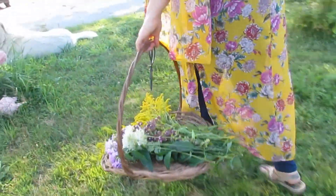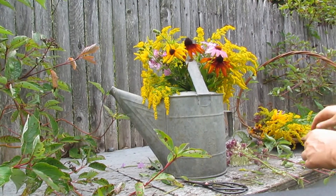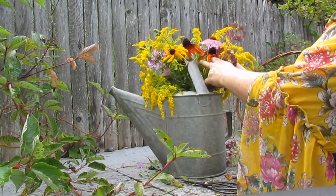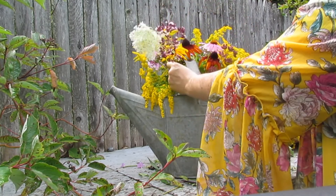There is so much beauty and bounty this time of year, and I enjoy arranging bouquets of wildflowers and tucking them in every nook and cranny of the house.